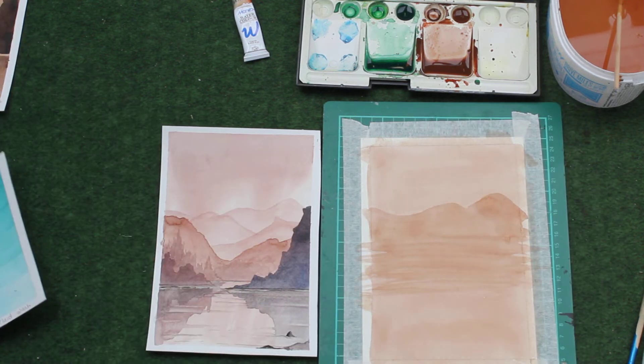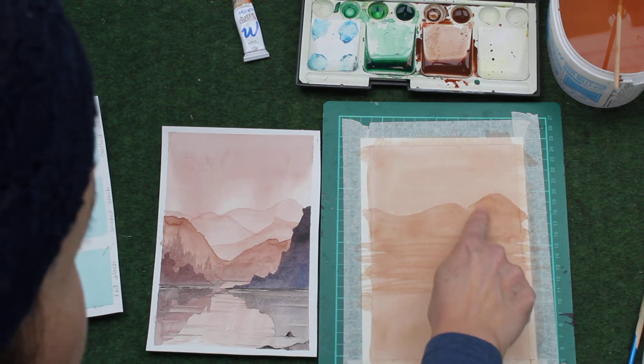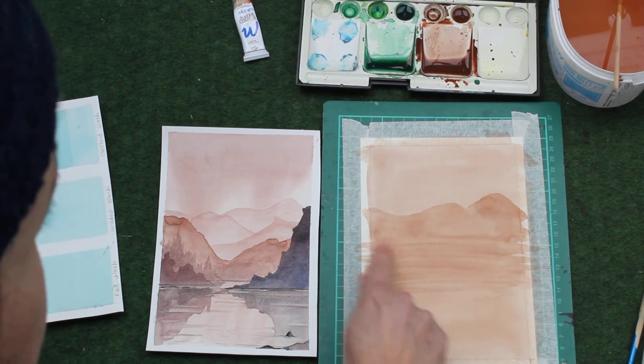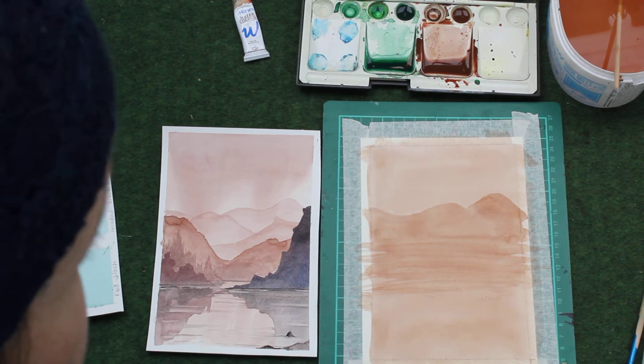Just a note on how to tell whether the watercolour is drying or not. You can see this section here is still a little bit shiny — that means it's still wet. This section has gone all matte, so you know that that is dry.